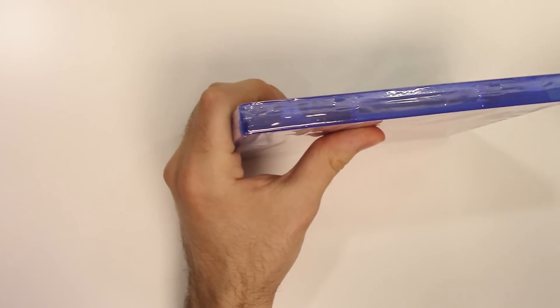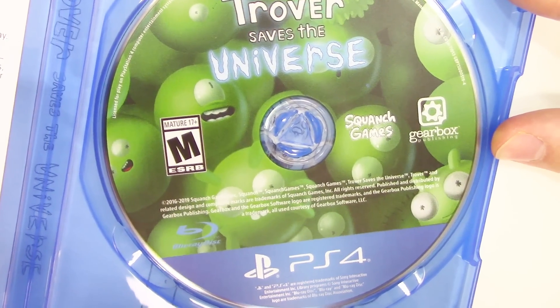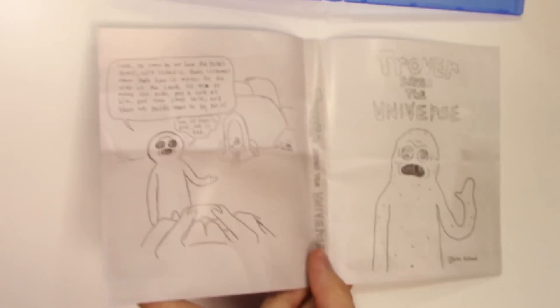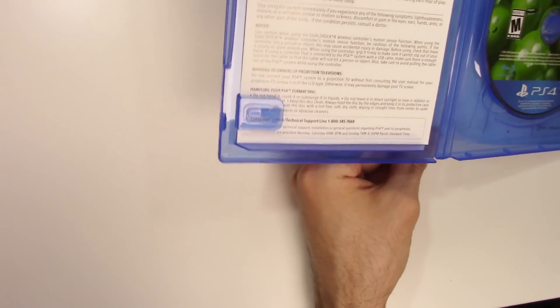Alright, now let's go ahead and open it up. We have the game disc on the right-hand side, and this is just a warning sheet. Behind the front cover artwork we have what you could call a reversible cover because it has a spine — though I'm not sure I would call it that — and there's some dialogue and a little scene here.